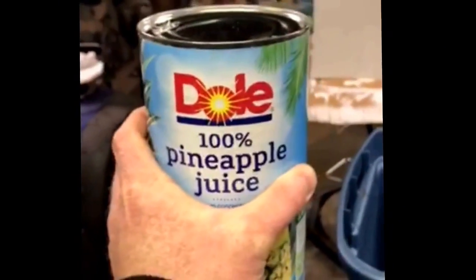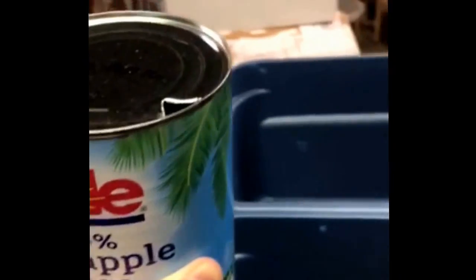Good evening guys. We're in the process of brining some suckers here and we got some 10-gallon jugs. We got just a little bit over a cup of brown sugar in each one, and we're putting a liter of Dole pineapple juice in each one of these containers. We're also putting one cup of Tender Quick Seasoning Salt in each one of those containers.